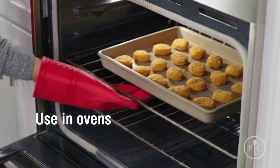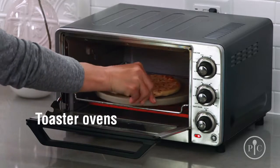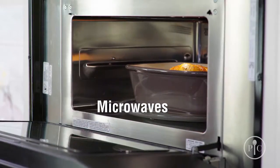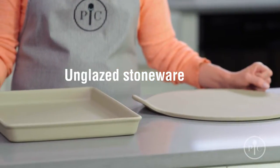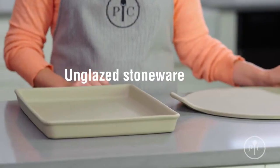You can use stoneware in ovens, toaster ovens, and microwaves. We have a big selection of stoneware and there's a piece designed for just about every kind of cooking. Our unglazed stoneware is great for everyday cooking and reheating — it's your kitchen workhorse.